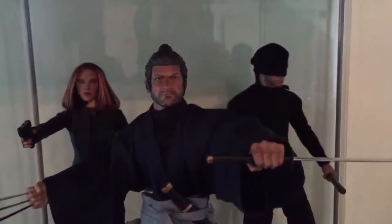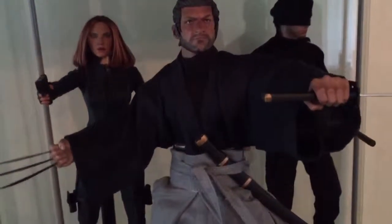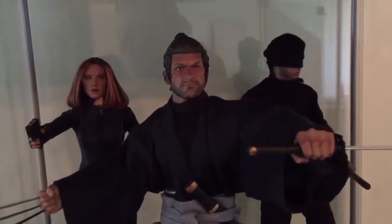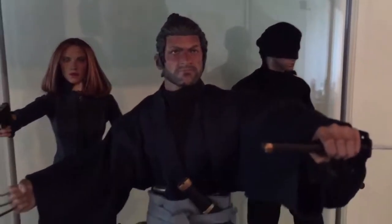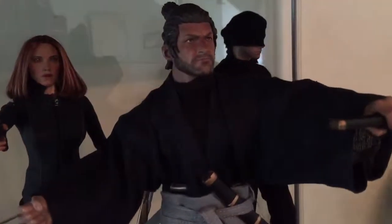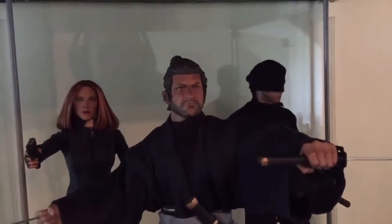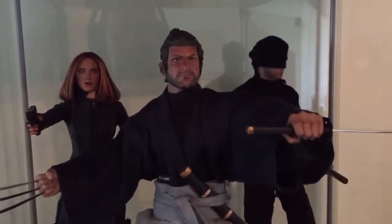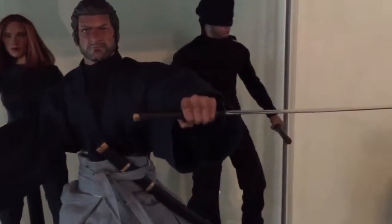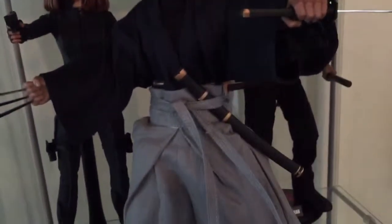This one took a very long time to compile all the components together, mostly because sometimes when you order online — the head took nearly a month to come through from China. There was some sort of error with the postage. Simplistically, I use the ZC Toys muscular body, which is one of my favorites — for about 16 to 20 pounds depending on where you get it, you get an amazing third-party figurine body that is really poseable with a fantastic amount of hands, feet, neck joint — everything comes with the figure.